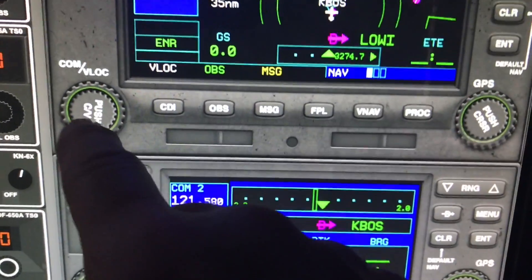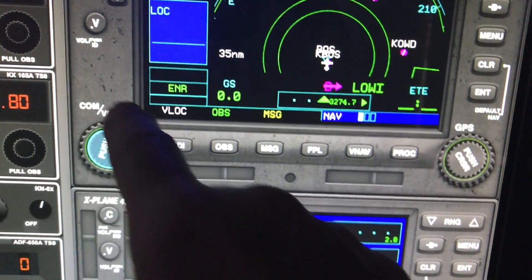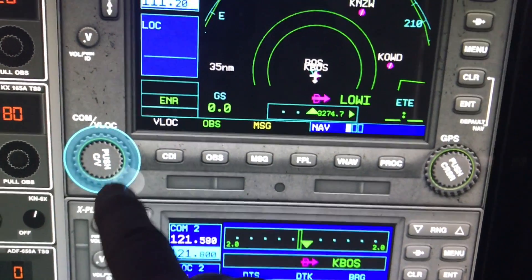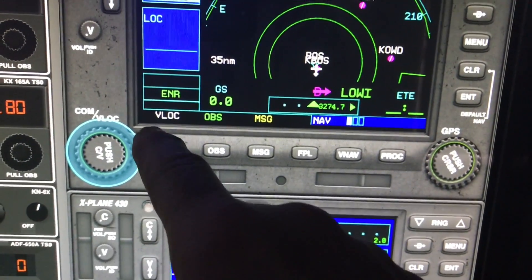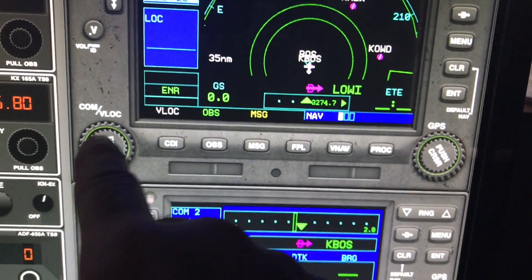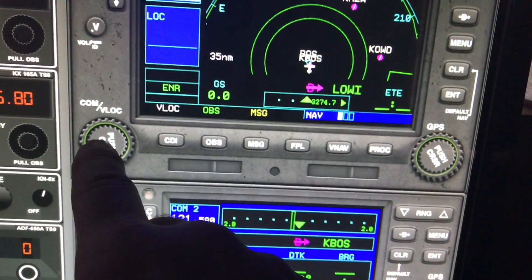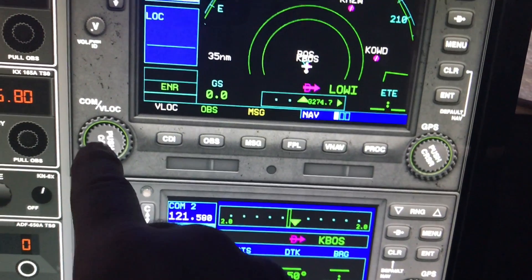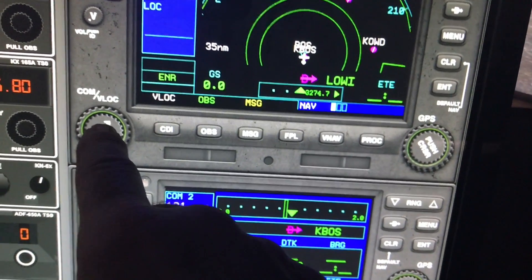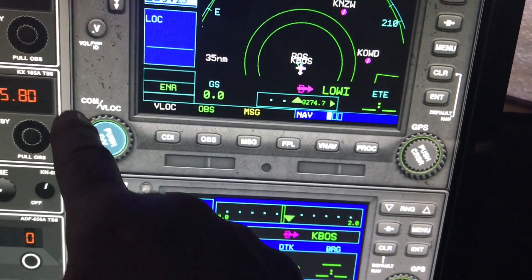We have touch control for the frequency knobs. If I touch the outer or inner one, I can change that frequency. I made the outer zone much bigger than before, so it's easier to find the sweet spot. I also made the COM/VOR switch button smaller so you don't accidentally hit it when adjusting the frequency.